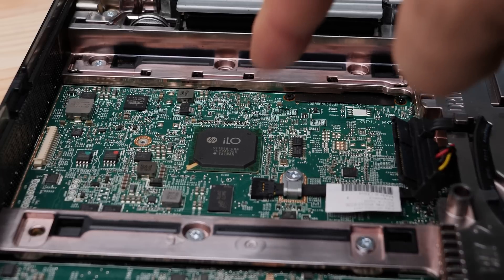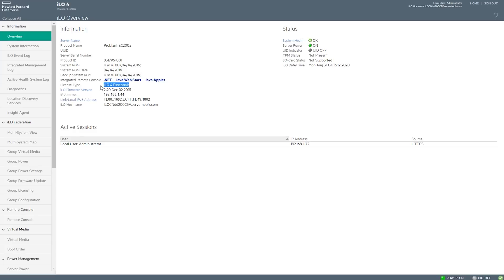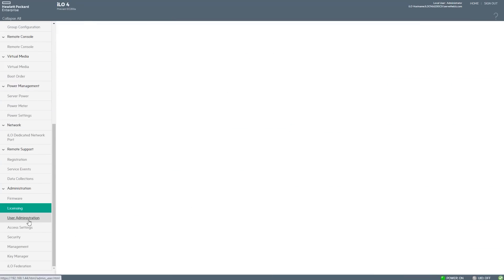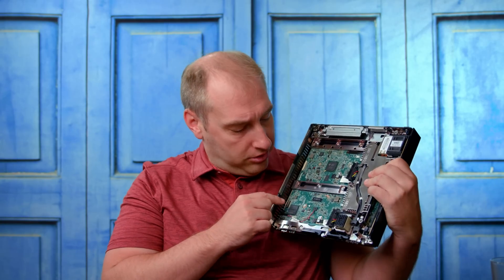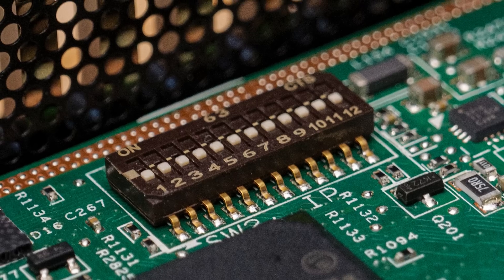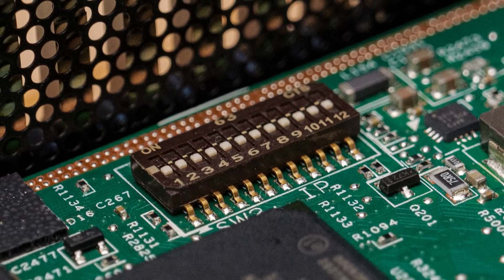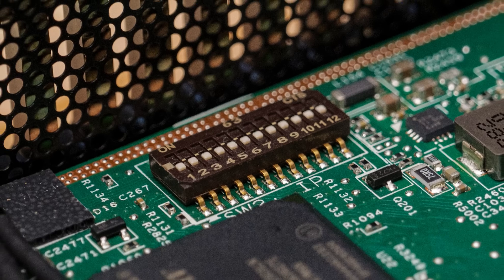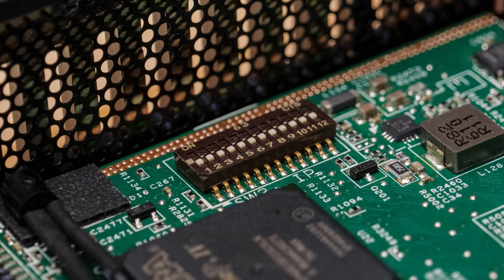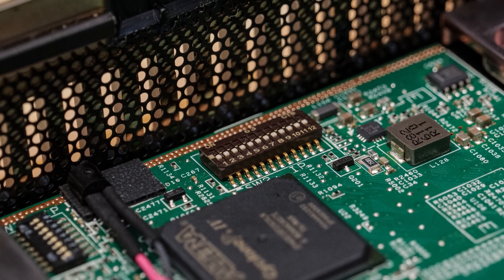On the management side, we get ILO 4 — a great solution for its time, though we're on ILO 5 now. You can see a set of tiny switches on the board; those have real functions — you can set the system to high security mode, lock your configuration, and access other ILO security features, even on this small platform.